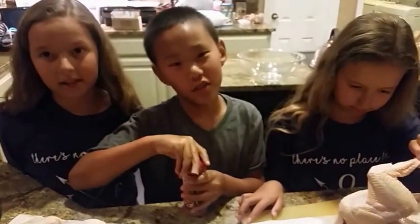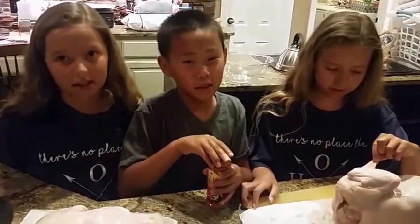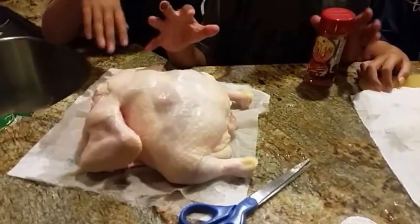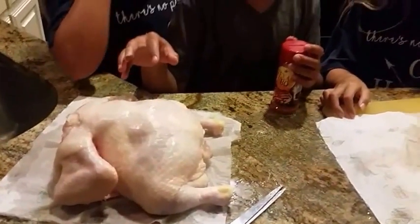Hi, welcome to part 2 of CSQ's kitchen to prepare a chicken. We have already prepped our chicken — took it out of the bag and took all its guts out.